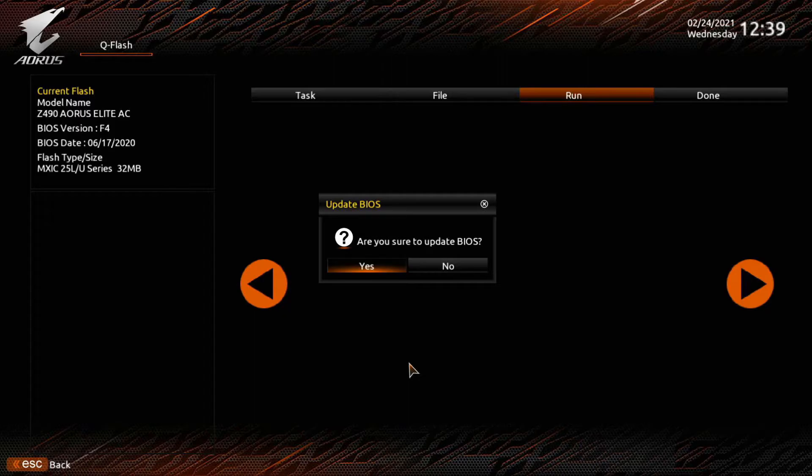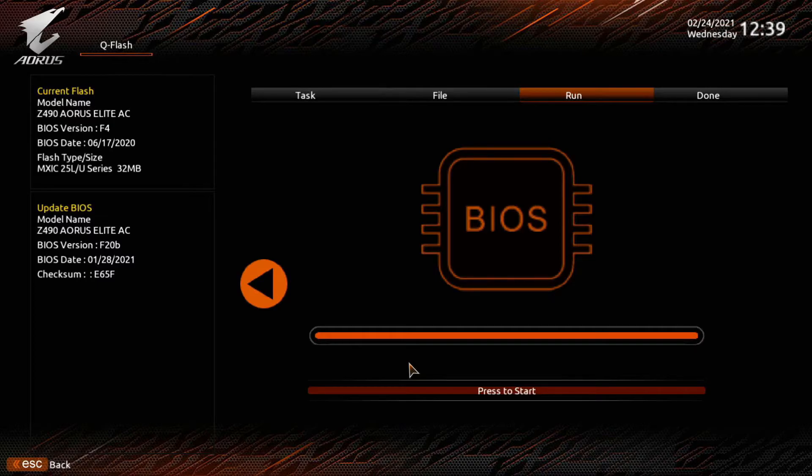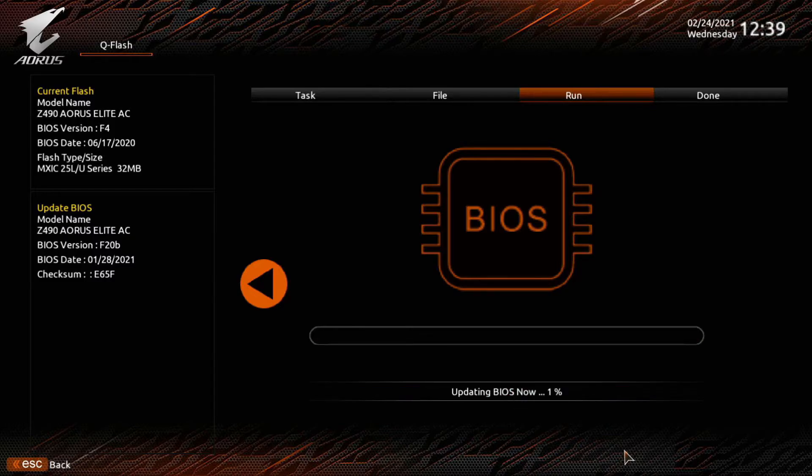It asks 'Are you sure you want to update?' Make sure everything looks good before you hit Enter. They give you a lot of chances to back out, and why is that? Because people occasionally brick their motherboards — whether it's a power outage or the wrong file. Don't mess with it; let this thing go all the way through.